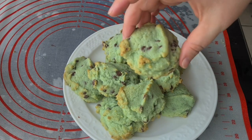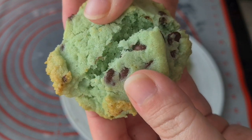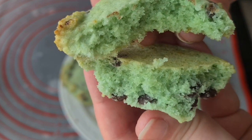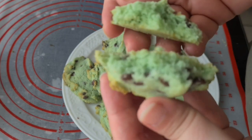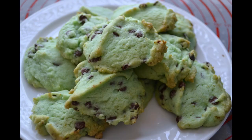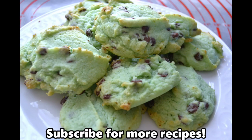These cookies are light and fluffy. The mint flavor comes out really well. My kids love them and so do I. For more recipes and tutorials, visit our website at americanbakeringermany.weebly.com. We're also on Facebook and Instagram.